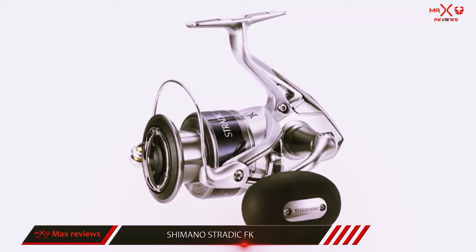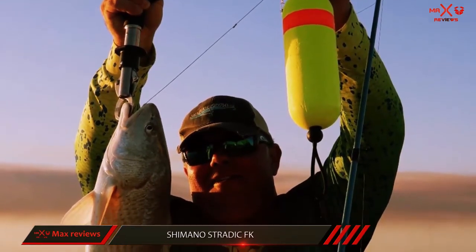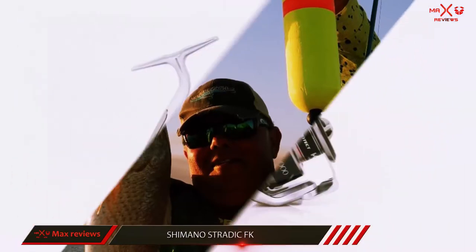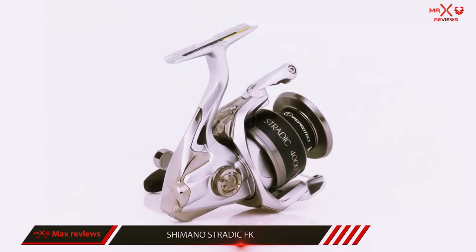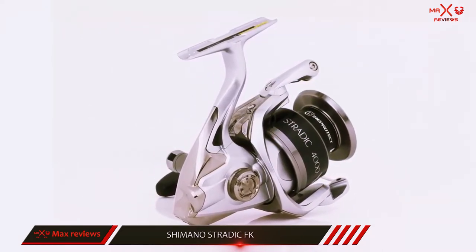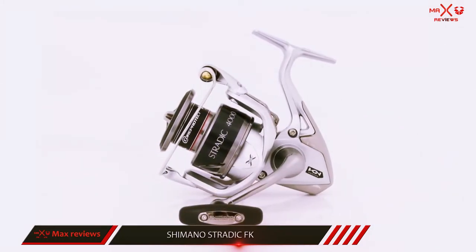The Stratik weighs in at 9.2 ounces for the 2500 size, which is light enough for days of use without getting fatigued. The drag is built out of a tightly toleranced stack of steel and felt washers that fit locked together and sealed by a washer inside the reel. The result is a drag that is able to lock down at the high end of 15lb and remain fluid and smooth on the low end, allowing you to keep pressure on fish without worrying too much about your line breaking on a sudden surge.